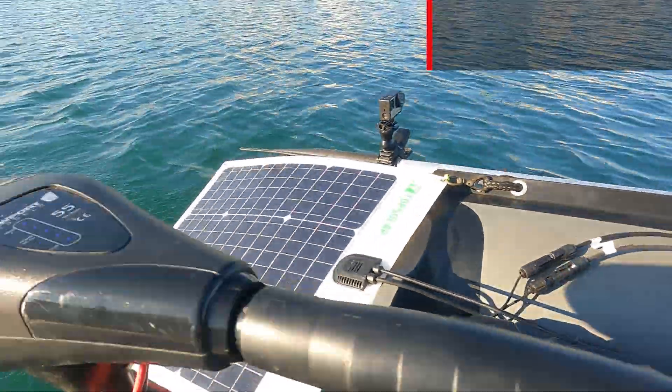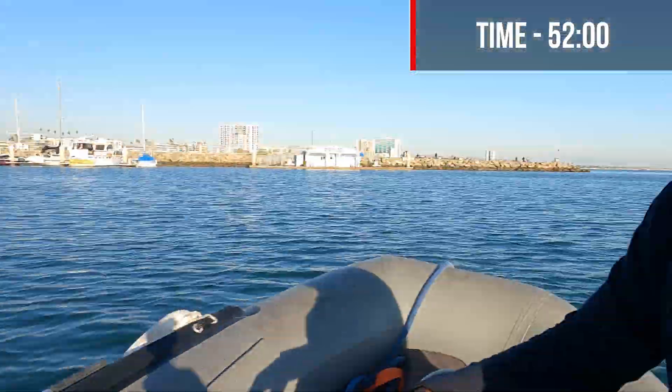I've gotta clean my barbecue — even that guy's barbecue is shiny, mine looks like crap. We are still on a full charge, so with that I'm going to leave the marina and go around Island Grissom. At one hour in, at eight minutes I'm going to turn it up to level four.